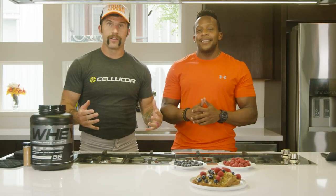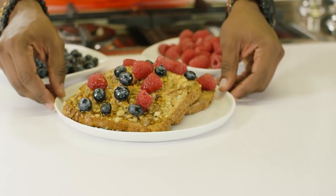We just got done making our fully loaded walnut crusted protein French toast. We're going to eat that right now, and we're going to go run the Tough Mudder. Fire it up. Thanks for joining us. You got Coachified.